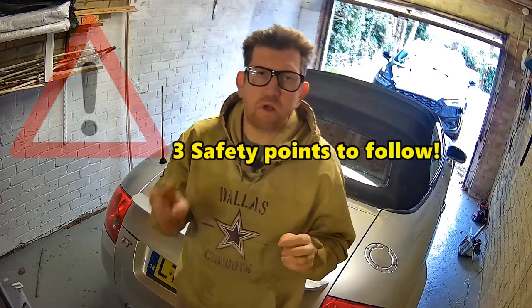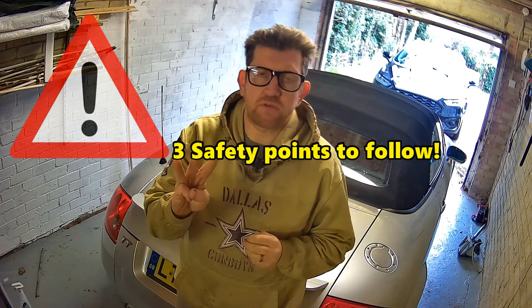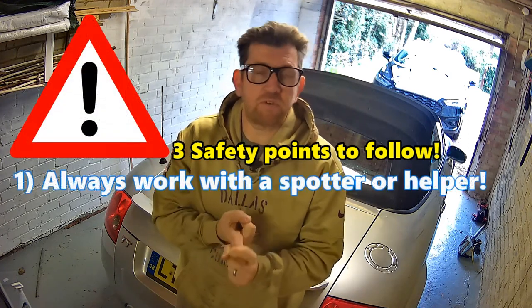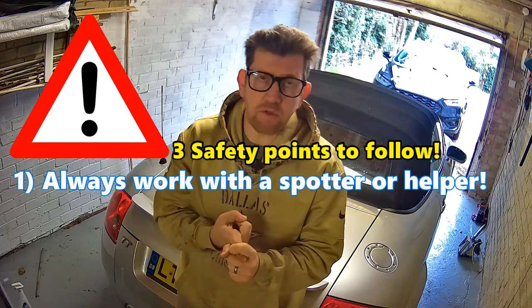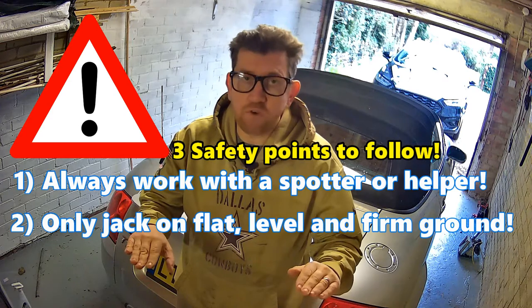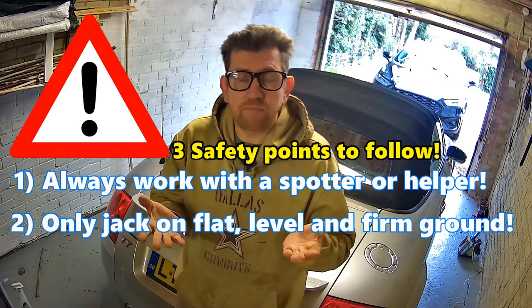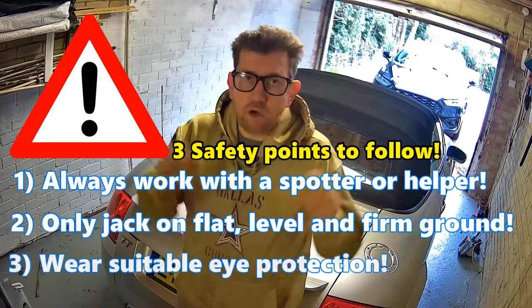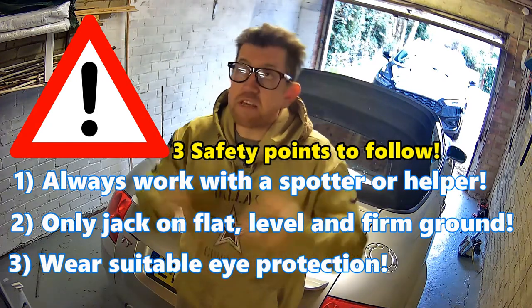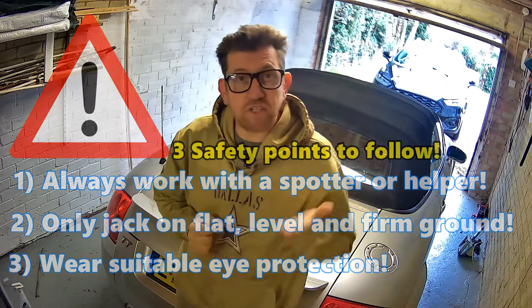Before we start, three little safety points to mention. One: never work under the vehicle if you're on your own — always have someone with you. Two: always make sure you're on flat, level, firm ground when you're jacking the vehicle. And three: always make sure you've got suitable eye protection on to prevent any falling debris and dust when you're actually underneath the vehicle.